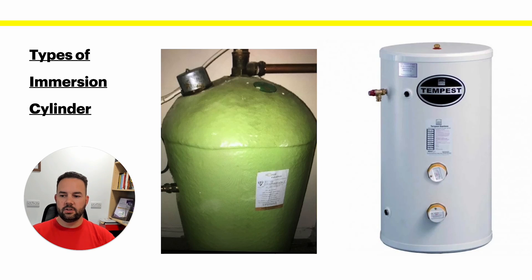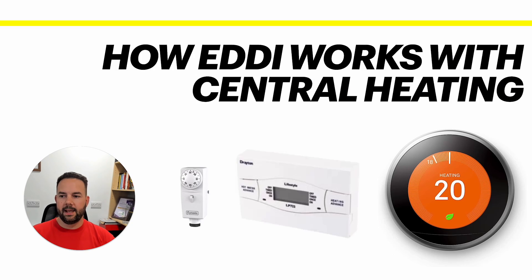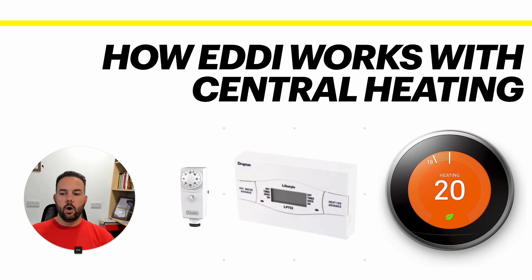The next thing to cover — and the main reason for this video — is how the Eddie works with existing central heating. This is the most common question we get. People have central heating already: a gas boiler on the wall controlled with something like the Drayton Lifestyle Wireless stat or the Nest Thermostat. What they're essentially doing is using the gas boiler to heat up that water cylinder. The gas boiler heats up the water cylinder, the water is stored there until ready to use — perhaps on for an hour or two in the morning and again in the evening.